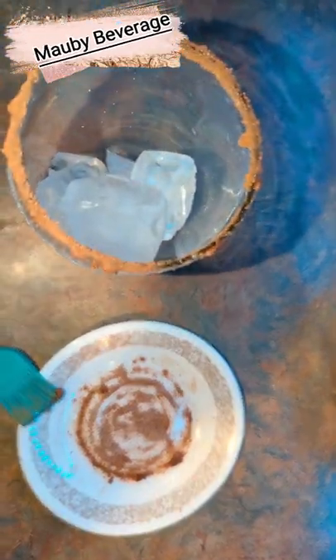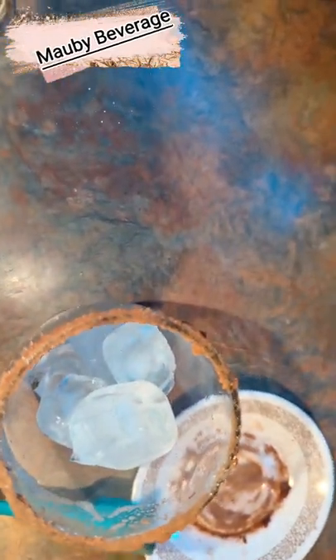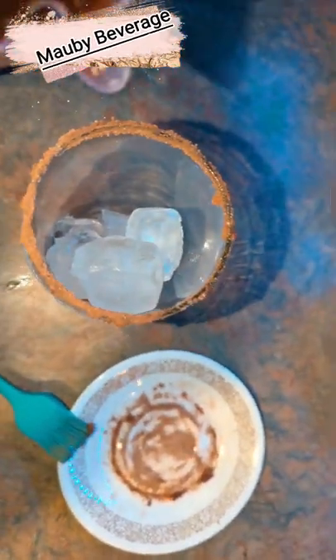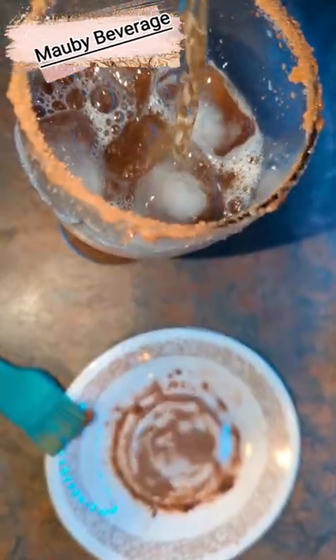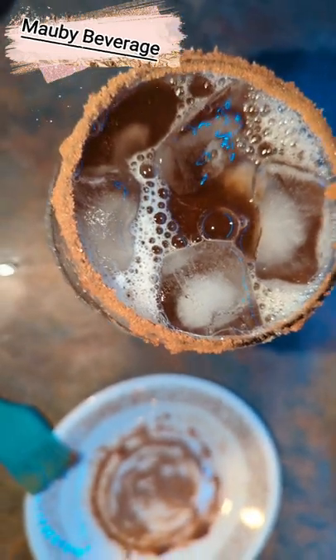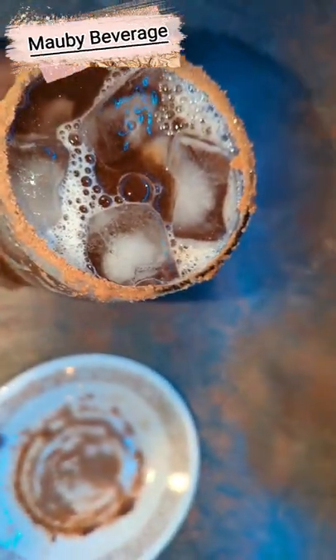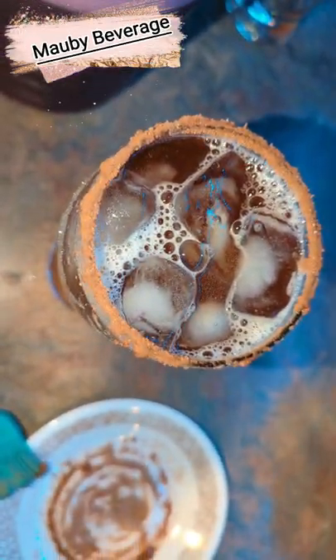I'm adding ice to the glass and pouring my Mobby right over the top, filling it all the way up. A lot of people dress it with cinnamon sticks and all that, but I just like to put the cinnamon flavor on the edge. This Mobby drink is ready to be served — you can bottle up the rest or leave it in your jug in the fridge and use it as needed from concentrate.